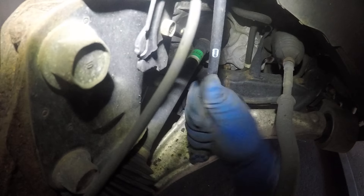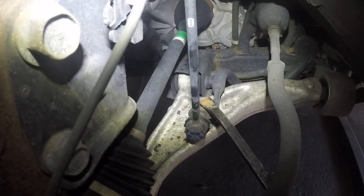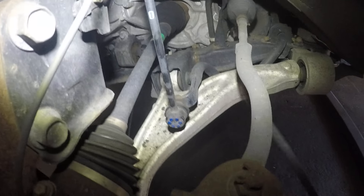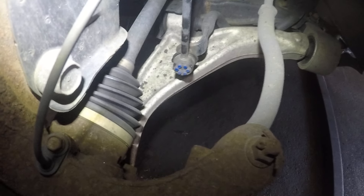I'm able to move these around pretty freely. To check these linkages, you need to put load on it with a pry bar or something and see if anything moves. Also check your control arms and see if there's any play in the control arm bushings.